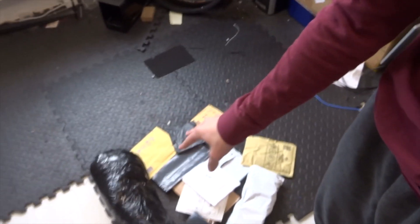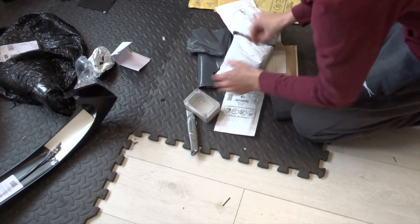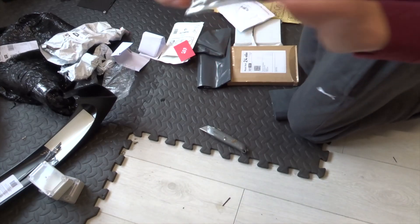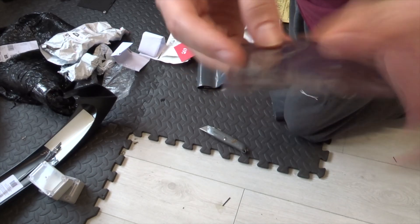Today quite a few new goodies have turned up - I can't remember what some of them are, so let's get to unboxing them. These are some little project boxes, just some clear waterproof ones. This is a little Arduino to control the indicators and possibly some other stuff in the future.